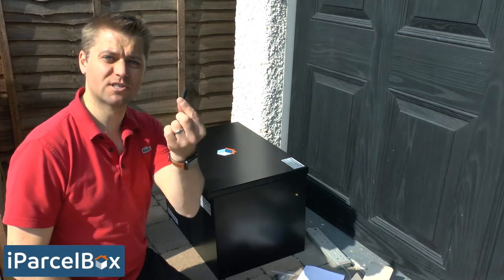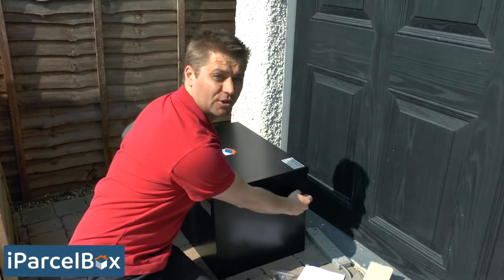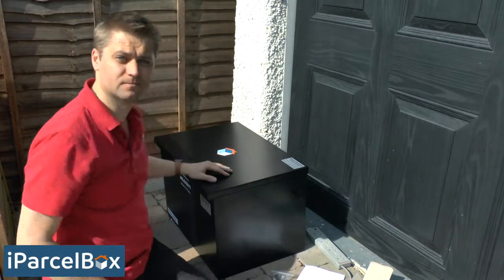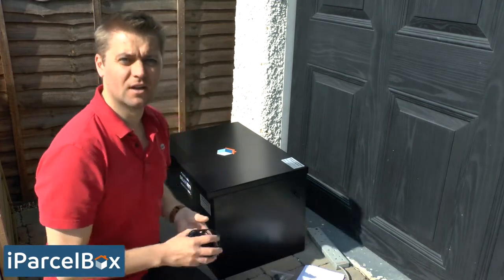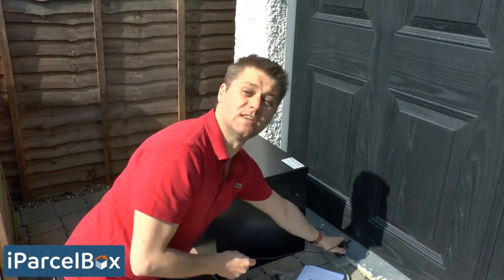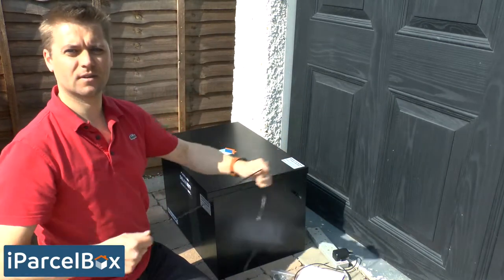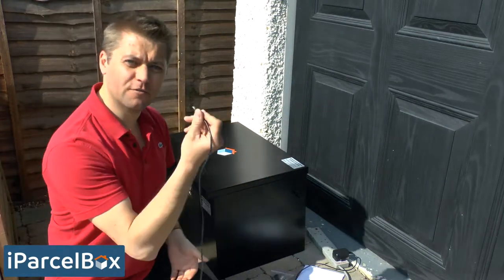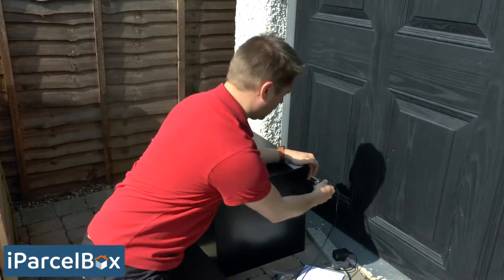Inside the bag of accessories there's a very small antenna. Firstly, just screw that onto the port on the right-hand side of your iParselBox. Next, take the power adapter and connect it to your temporary power supply — at this stage make sure that power supply is still turned off. Then take the other end of the power adapter and plug it into the hole on the back right-hand side of your iParselBox.